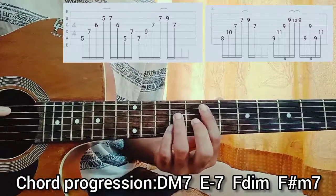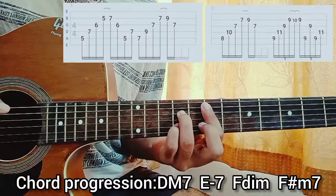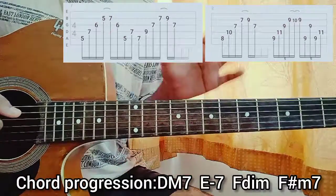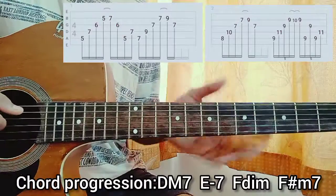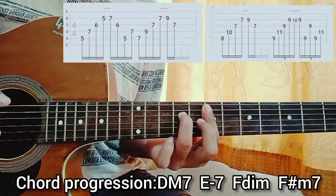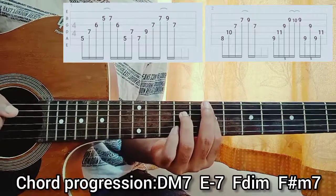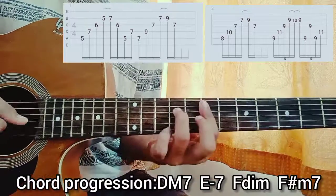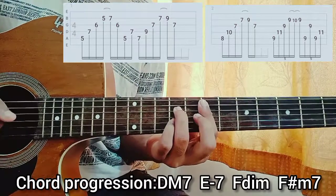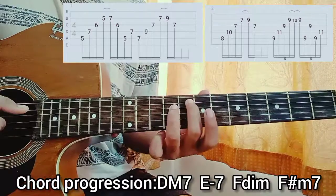We have the E dominant 7 shape. We play A string 7th fret, then D string 9th fret, then G string 7th fret. Then we actually have a bar with the index finger — I know it's a little bit tricky, just need a little practice but you can get that, it's not that tough, the chords are pretty much known. Then we play the B string — we lift off the pinky — and play the B string 7th fret, then do a hammer-on with the pinky on the 9th fret of the B string. Then play the G string 7th fret. After that you do another slide from the 5th fret up to the 8th fret.